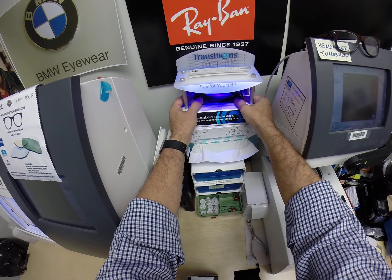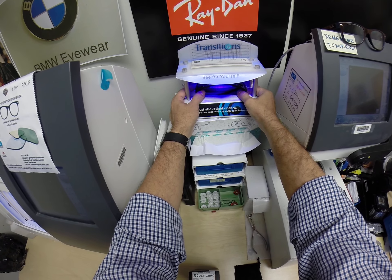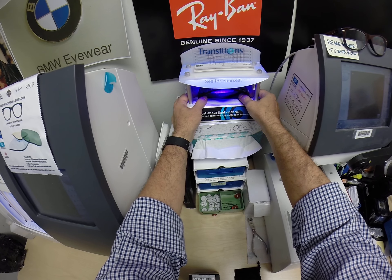A little bit longer when you come back inside — 45 seconds to a minute, minute 15. Now, this is important: all photochromic transition lenses will get dark on day one and continue to darken every day for the first couple of weeks they're exposed to the sun.